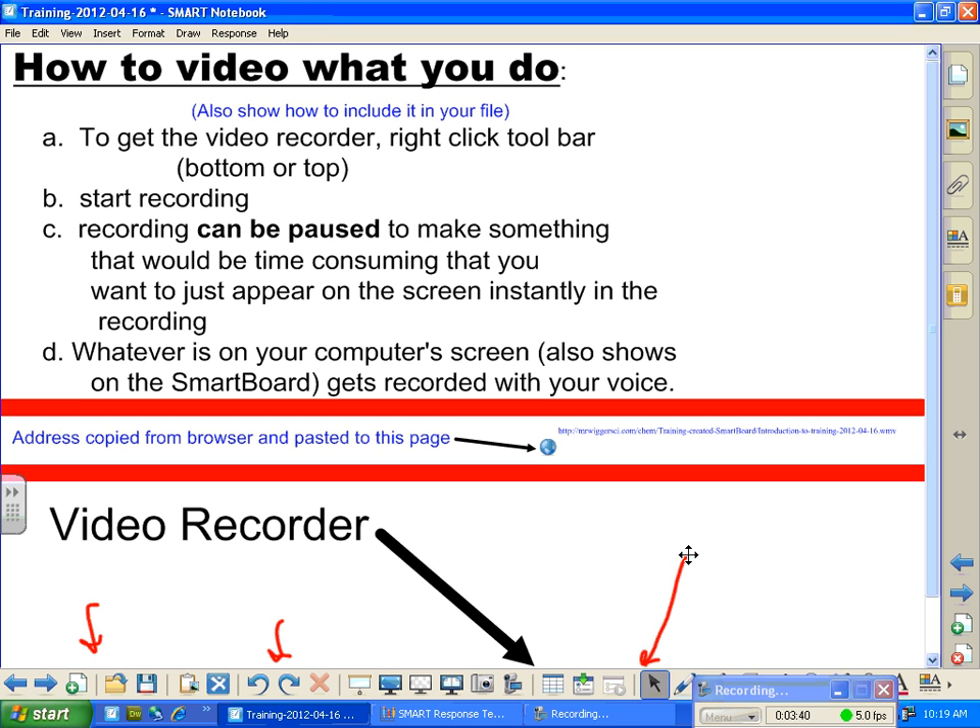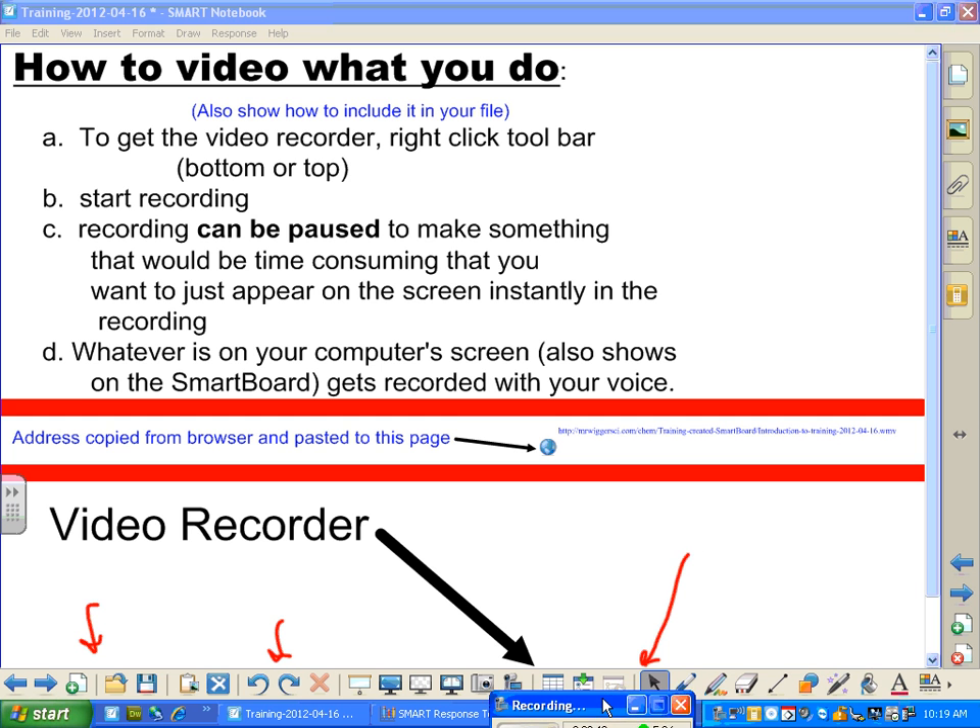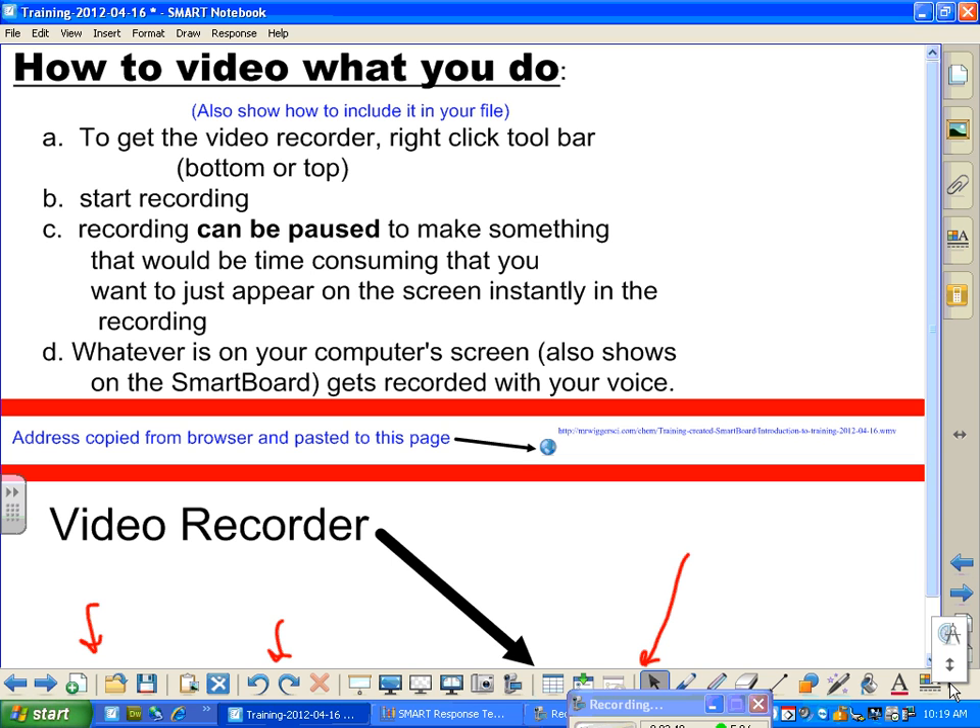If you want to get rid of ink, by the way, there is a nice little new thing that has shown up recently. So I have it up here. Where is it? My clear-the-ink thing. There is a clear-the-ink thing. Let's go ahead and put that back in. Does anybody remember how to do that?